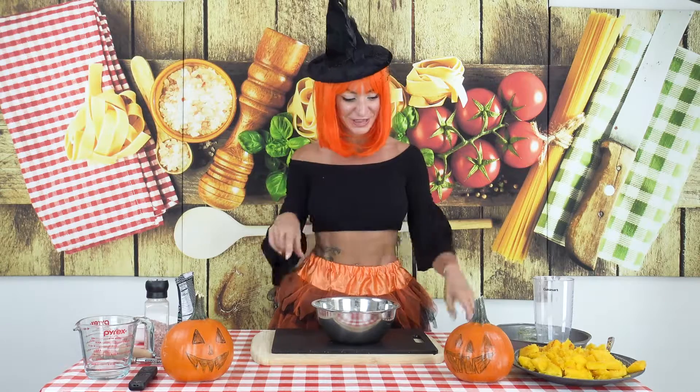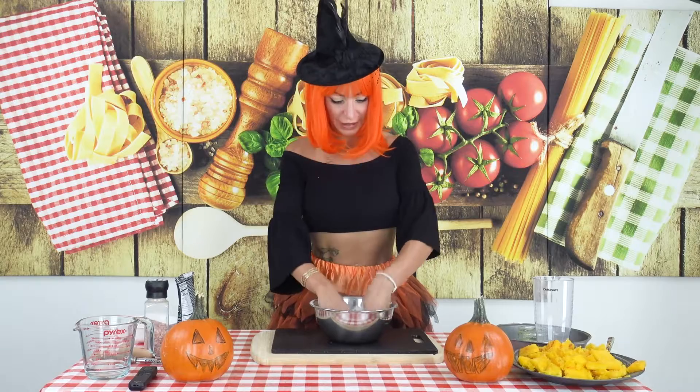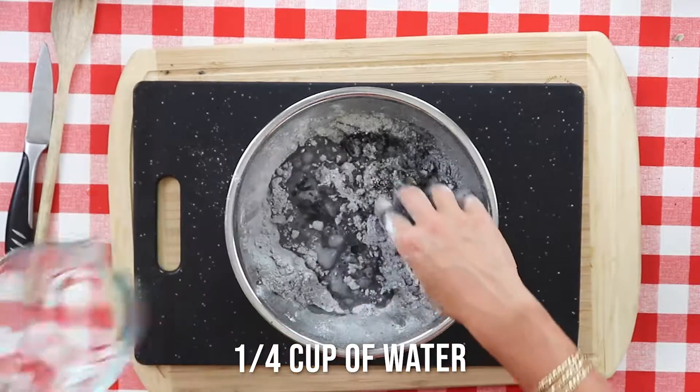And now we're gonna start mixing! I nearly forgot — we need also a quarter of a cup of water.